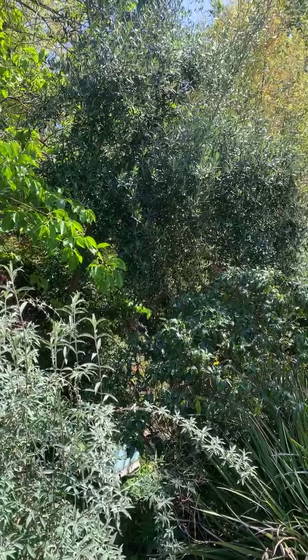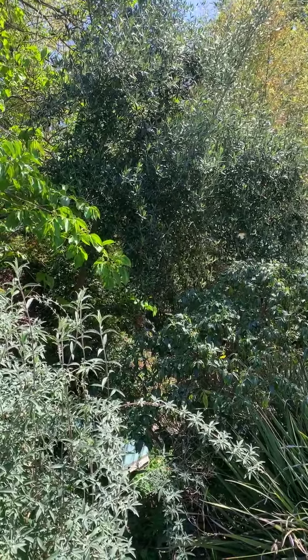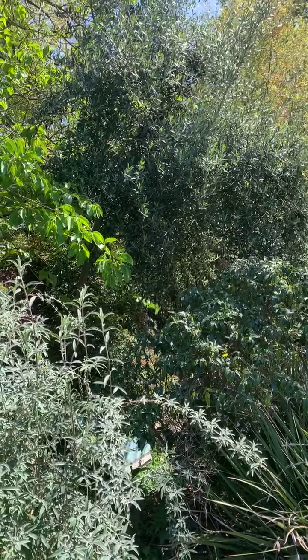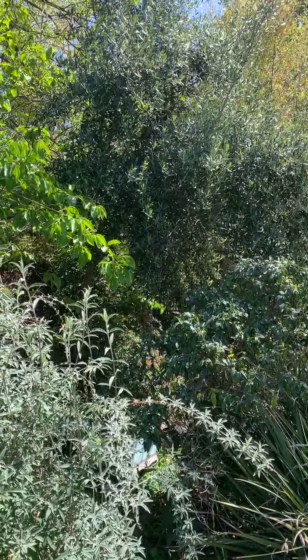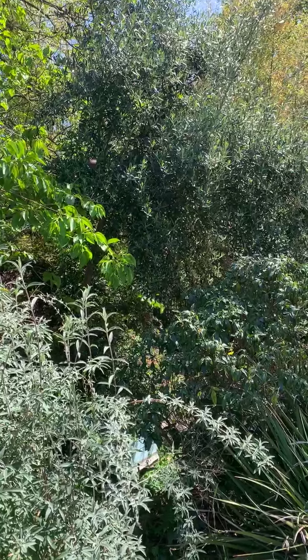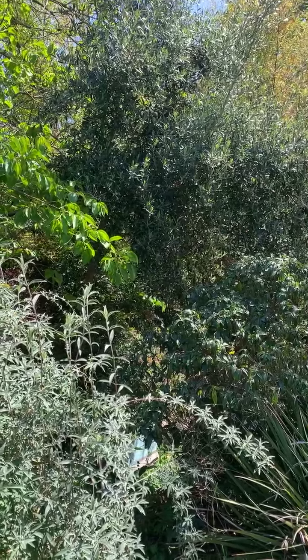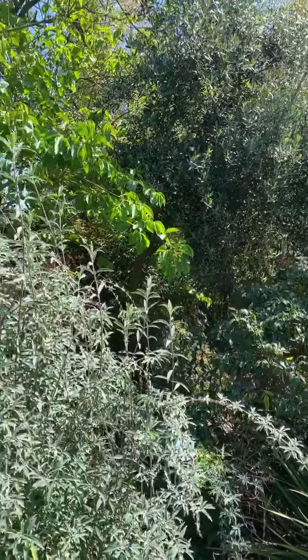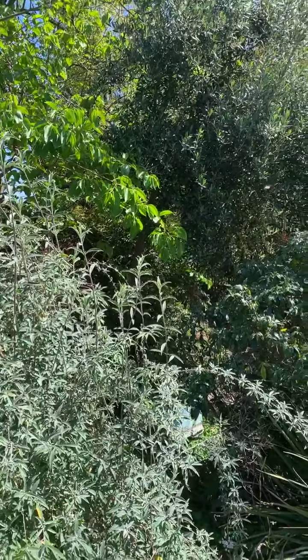A nice young man was helping me with yard work, and I was inside the house when he came in and said the bees were going crazy. I already put up one video of the bees swarming where they were actually all over the yard, but I could see that the cloud was kind of moving in this general direction.